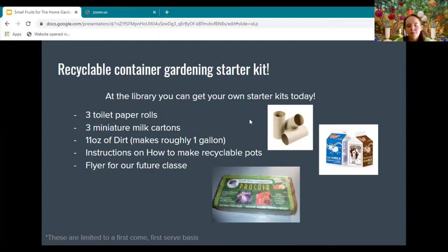The last recyclable container gardening kit includes: three toilet paper rolls, three mini milk cartons, 11 ounces of dirt (which makes roughly a gallon), instructions on how to make recyclable pots, and flyers for our future classes. The last one is limited to first come, first served.